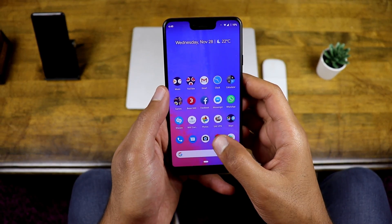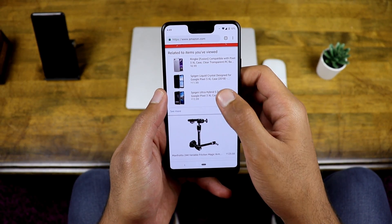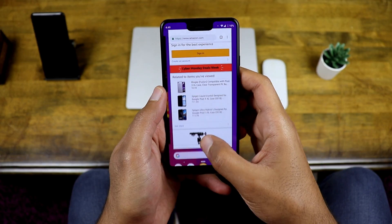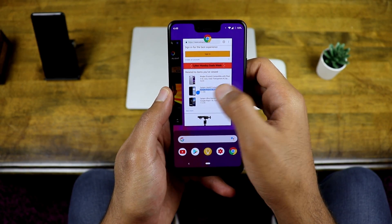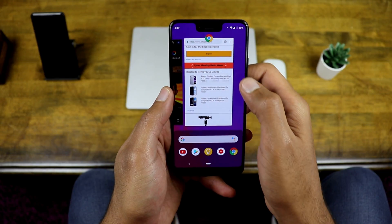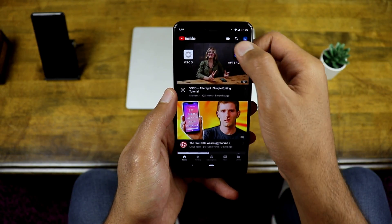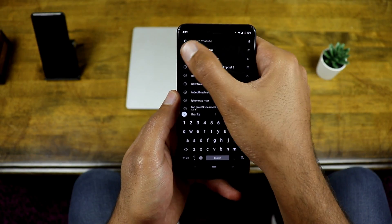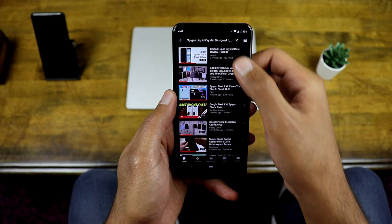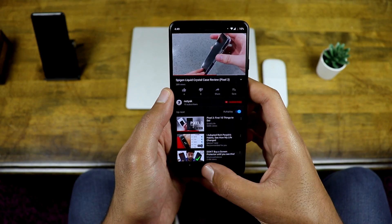Multitasking is way better on Android Pie because now you can interact with the background app preview and copy text out of it — even if the app you're using does not allow you to copy its text, it will work for you. So in this example I'll copy the name of the Pixel 3 XL case and look for a review on YouTube, then swipe up and tap on the app icon in the background apps preview.